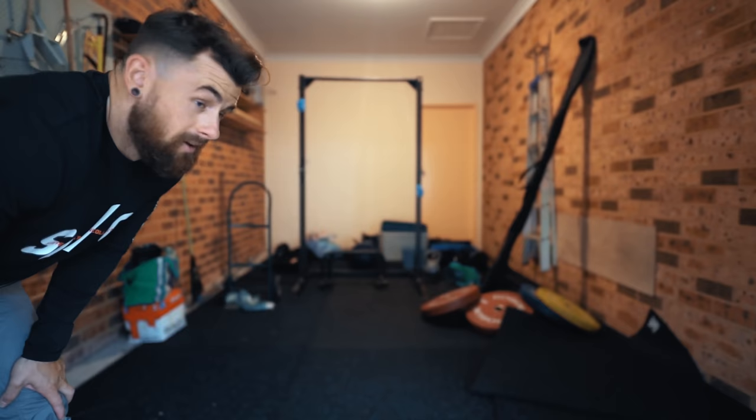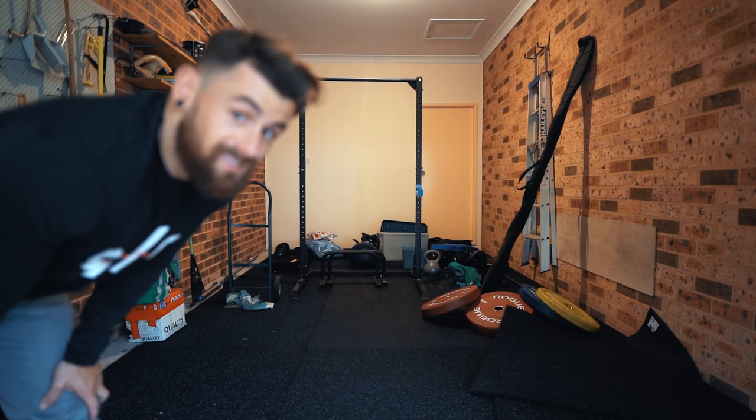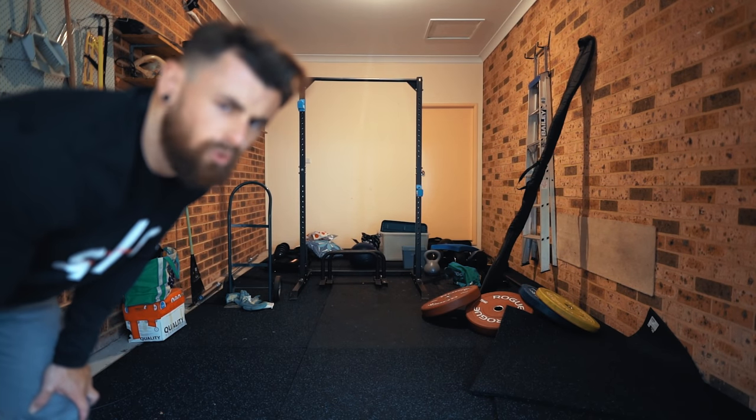We've put down mats and we're about to rearrange the actual existing equipment that we have. As you can probably see here, there's an existing push-pull-up rack slash squat rack. We're going to move that to the side because we've got some benches, cable machines, and a bunch of stuff coming in. It's coming together — it's a nice little start, and there's more space than we actually thought there was, which is cool.